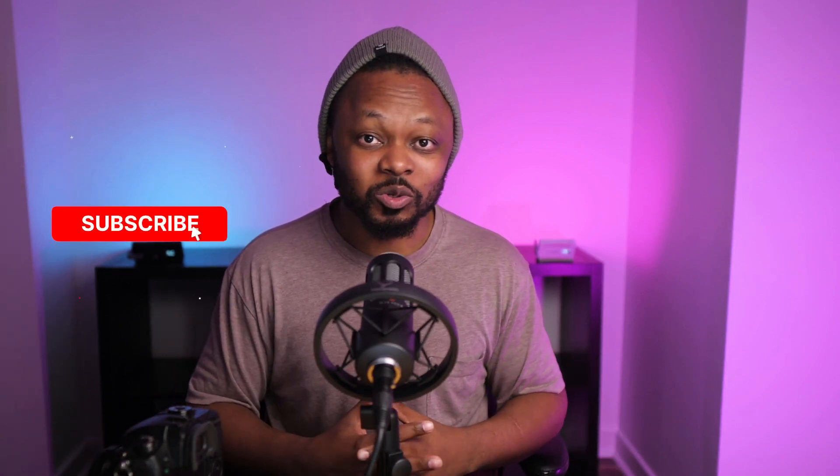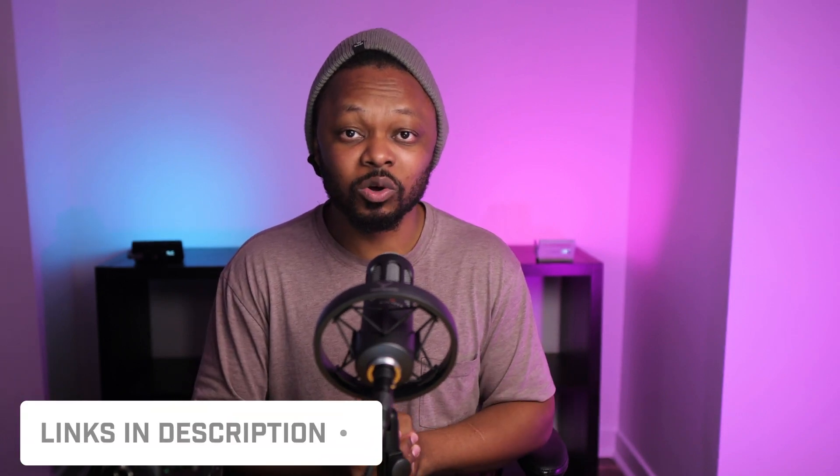By the way, if you're enjoying this content, make sure you hit that subscribe button for more videos like this. I'm going to leave links down below to everything I used in this video so you can take a look. My name is Sam — you're watching my production tips and tools, and I'll see you in my next video. Take care.